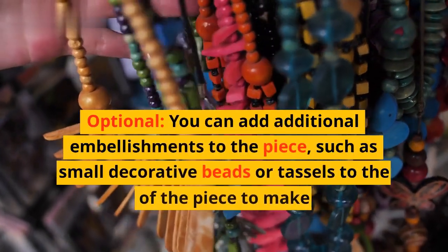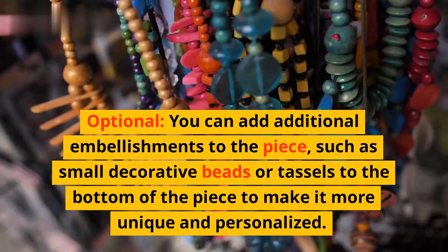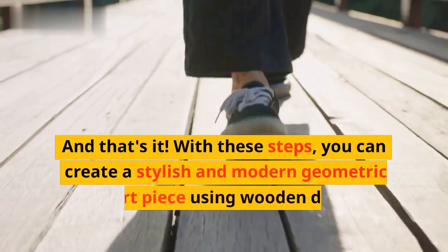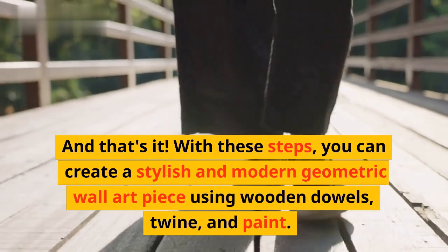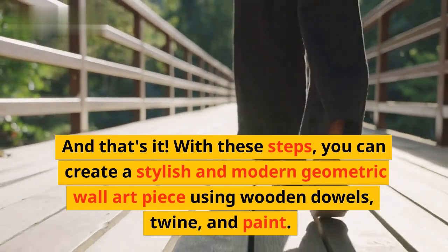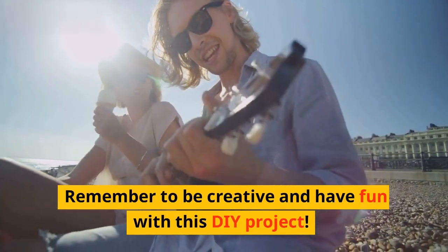Optional: you can add additional embellishments to the piece, such as small decorative beads or tassels to the bottom of the piece to make it more unique and personalized. And that's it! With these steps, you can create a stylish and modern geometric wall art piece using wooden dowels, twine, and paint. Remember to be creative and have fun with this DIY project.